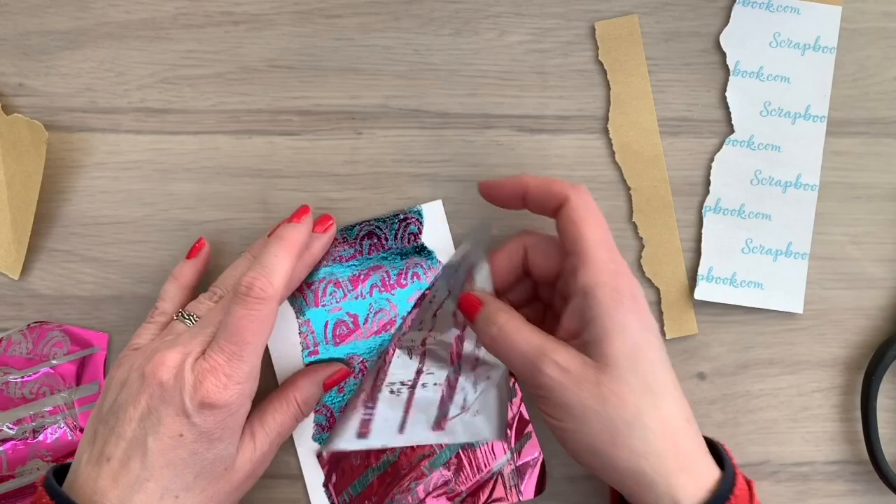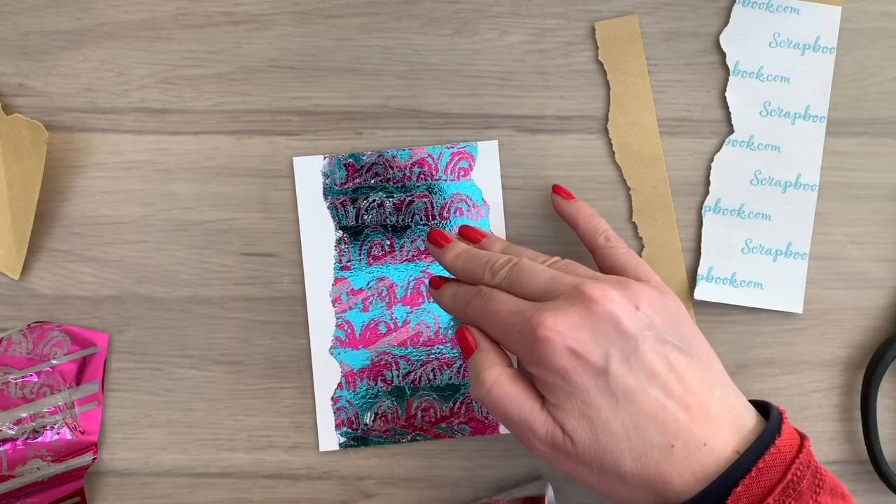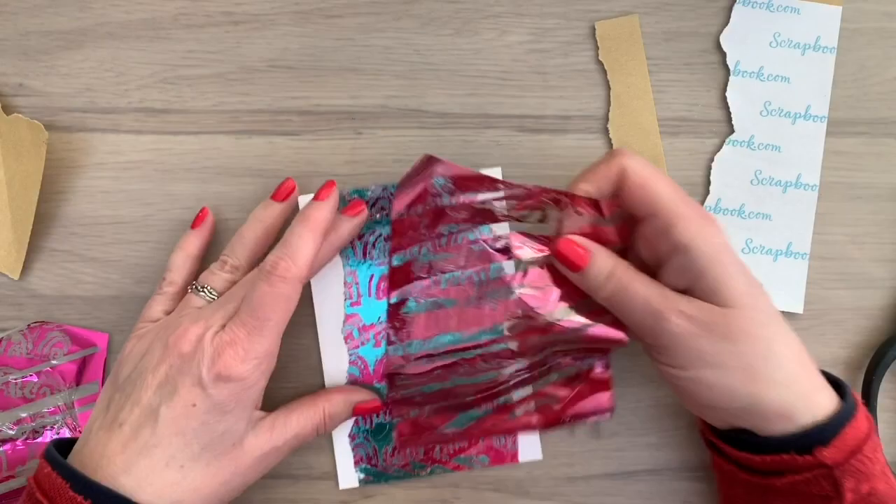If you like these foiling techniques and want to see more, I have lots more ideas but couldn't fit them all in this video because it would be way too long. Just leave a comment below and I'll see if I can get another video done with foiling techniques.